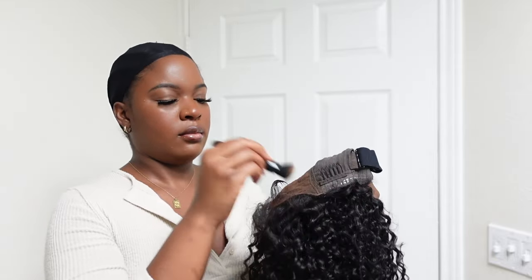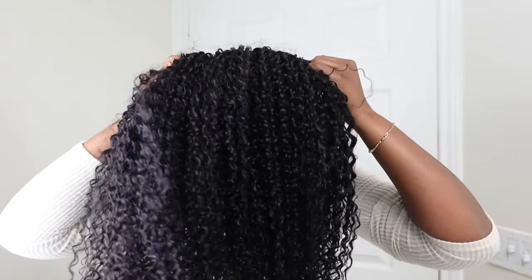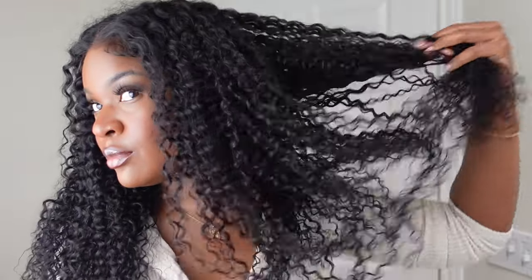I'm just patting the tint into the hair, and then we're going to try it on — it's as simple as that. I'm putting on the wig and adjusting my strap. It does come with adjustable straps so you can make it as tight as you want so that it doesn't move. Y'all, it already looks good straight on the head — that's what I love about this bye-bye knot wig. It is already ready, you don't have to do anything extra.